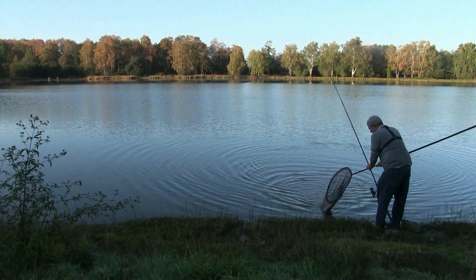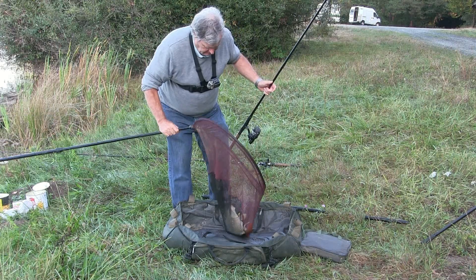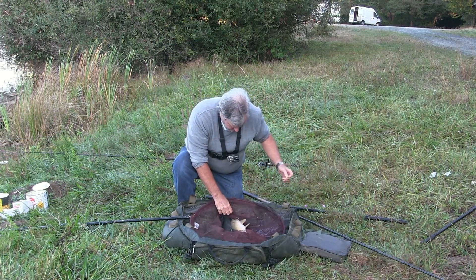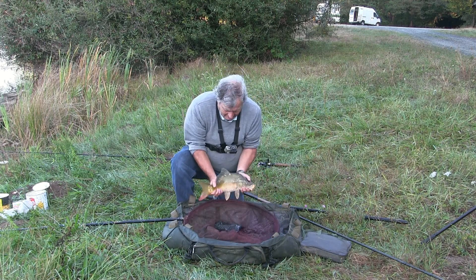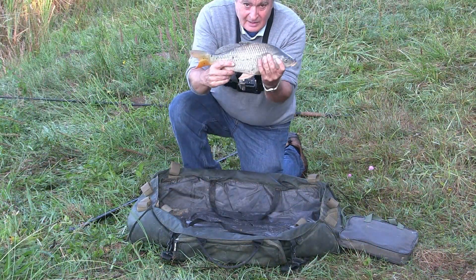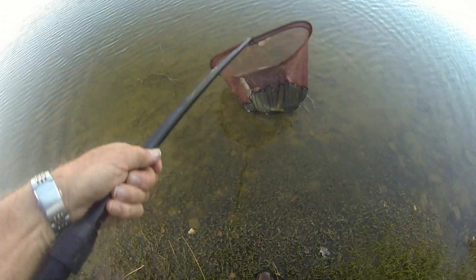Gotcha! There we go then. Taking him up to the sack — certainly not big enough to weigh yet. But it's nice to have a wee fish to start the day off. There we are, only a couple of pounds. Let's hope the others come along. Another little common, only a small one, but the morning's starting at least. There we are — go on then, off you go.